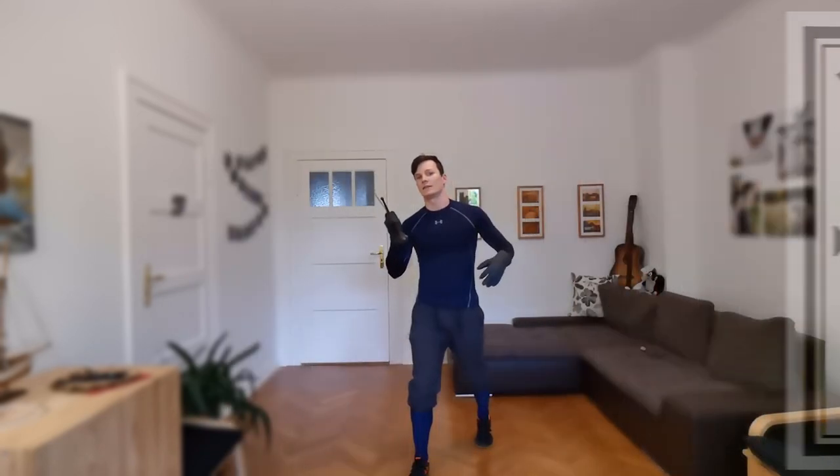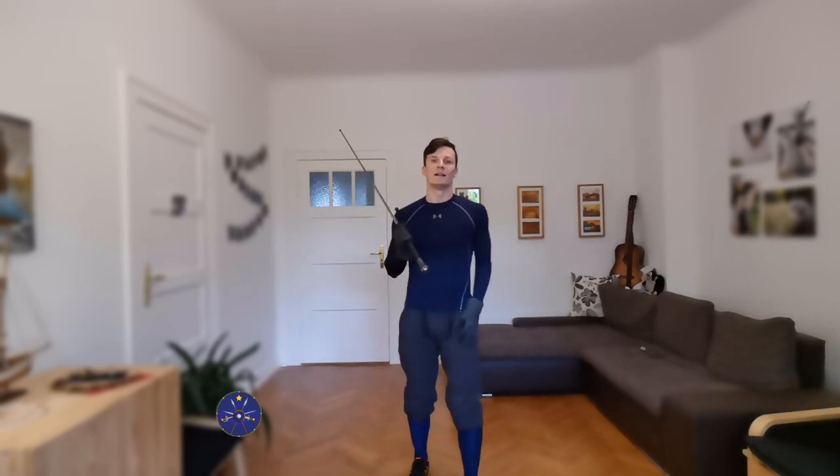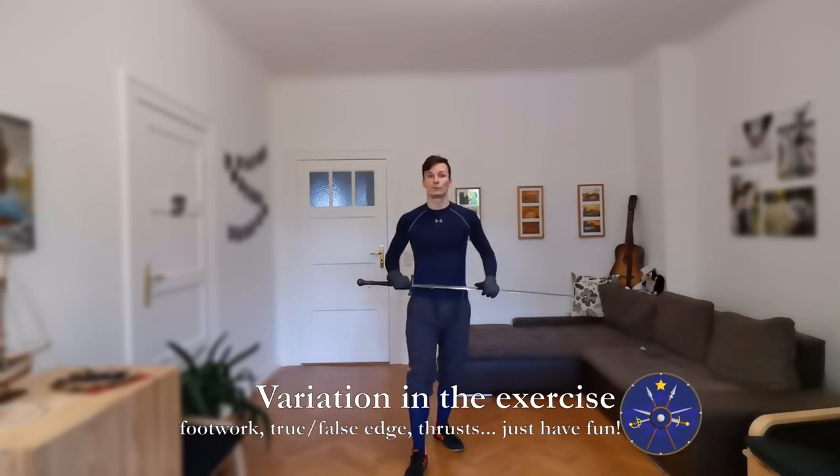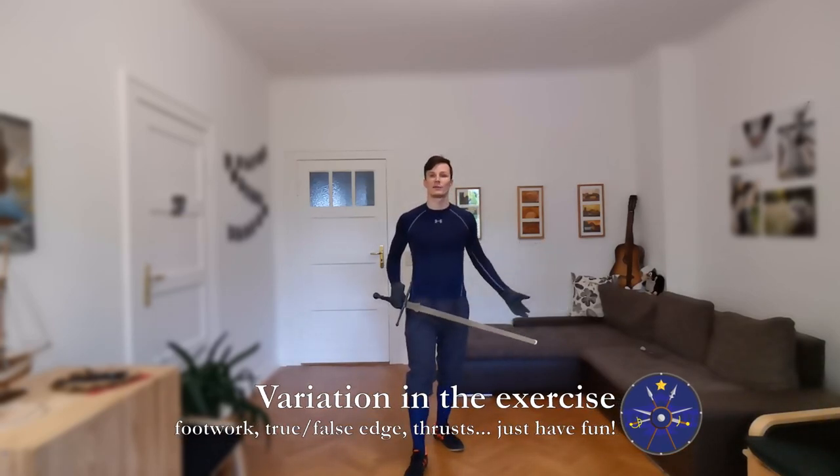And now you can go for round three, four, five. Just play with it. Use different kinds of footwork, use false edge, different weapons. Just have some fun with this.